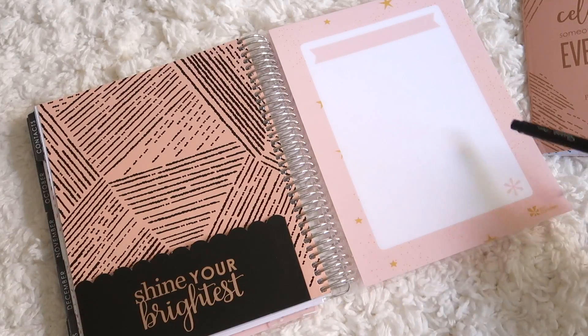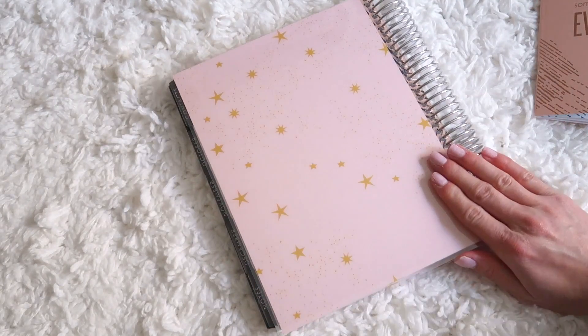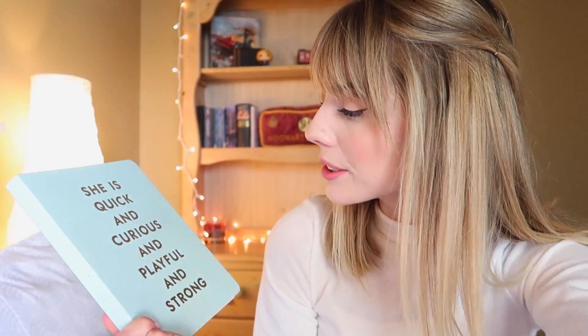There's also another dry erase section which is really great. And that is my planner! I also have this Kate Spade notebook — it says 'she is quick and curious and playful and strong.' This one is more of my daydreaming notebook — it's just more fun stuff.